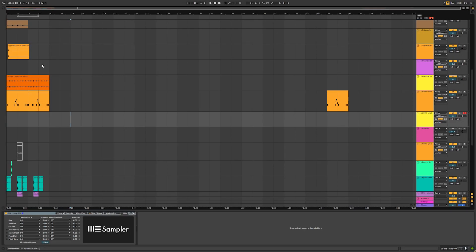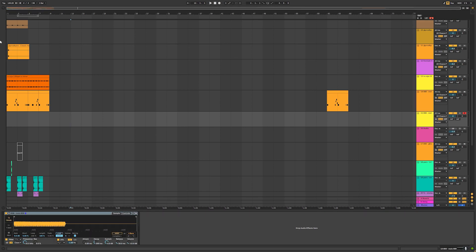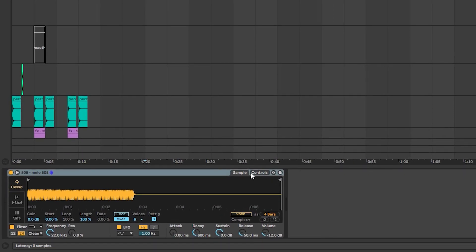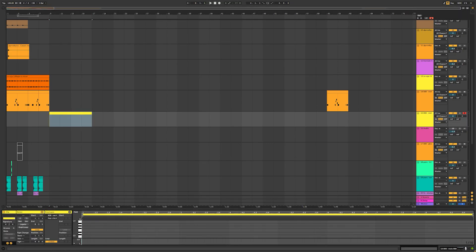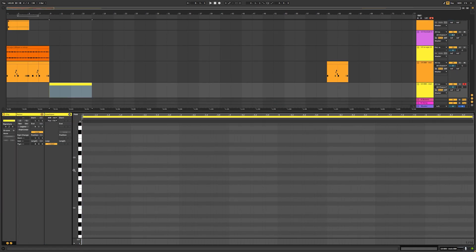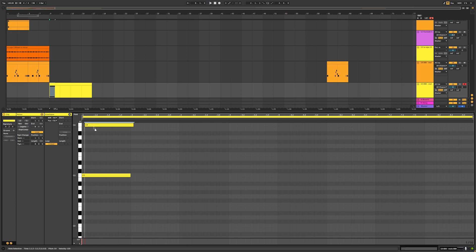Today I'm going to do a tutorial on how to properly slide and glide your 808s in Ableton. I've seen a lot of videos on YouTube teaching one method, and I don't think this method is applicable to making your stuff sound on the level of a producer using FL Studio. What most people teach you is to load your 808 into a Simpler, go to the controls, turn glide on, make a MIDI track, duplicate notes, go up an octave, and slightly offset them.